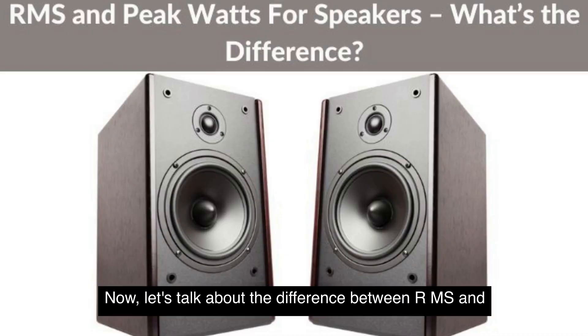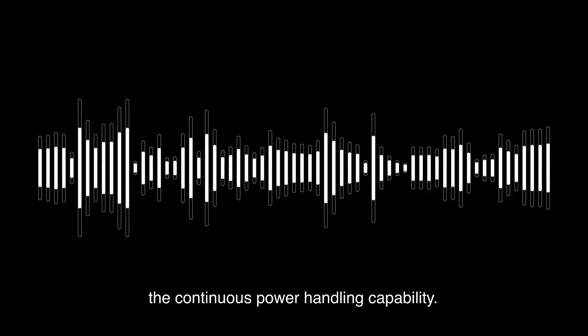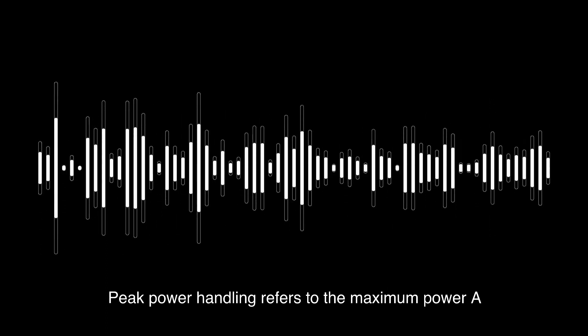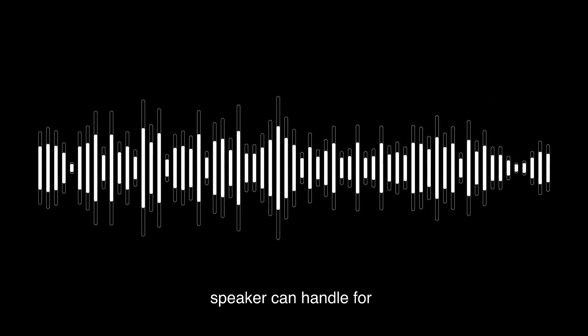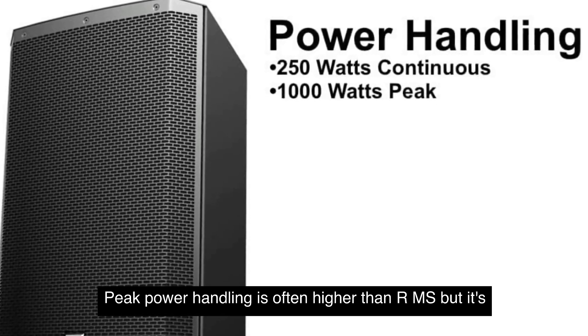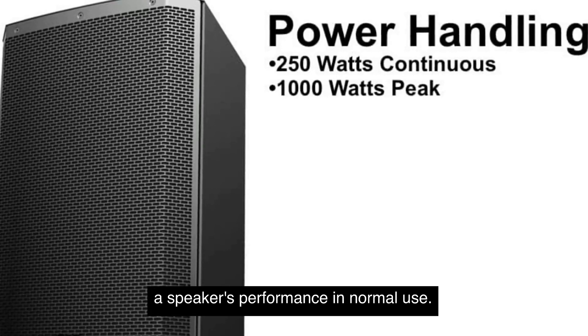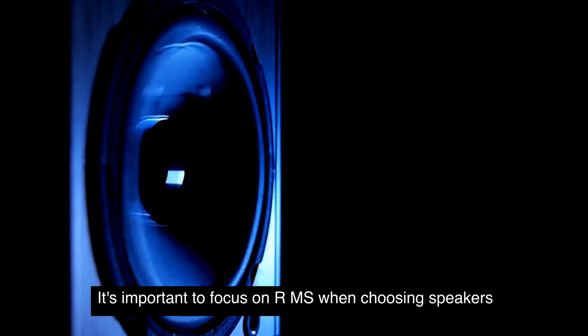Now, let's talk about the difference between RMS and peak power handling. While RMS represents the continuous power handling capability, peak power handling refers to the maximum power a speaker can handle for short bursts without causing damage. Peak power handling is often higher than RMS, but it's not a reliable measure of a speaker's performance in normal use.